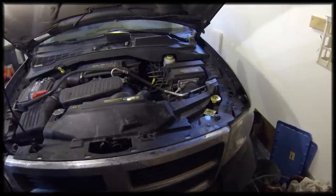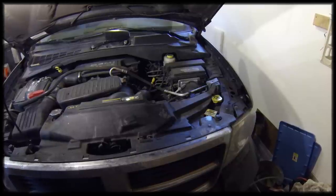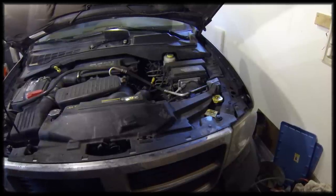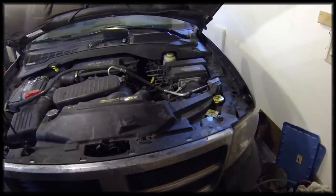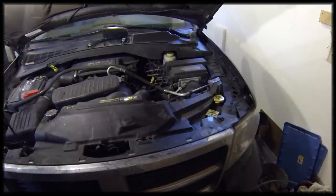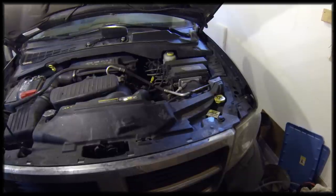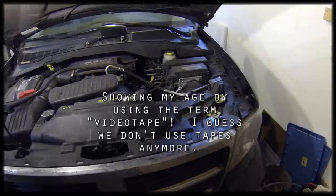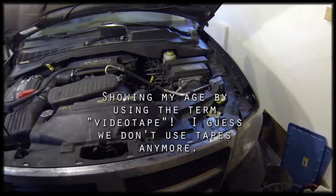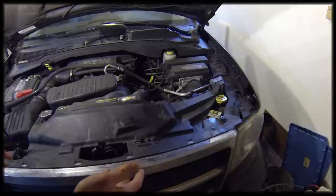Since I got about two gallons out — that's about eight quarts or half of the capacity — I thought that's going to be good enough, and I'll probably do the same procedure in a month or two. I also videotaped the rest of installing the new coolant, but then I accidentally deleted the footage, so I'll show you what I did. It's pretty simple.